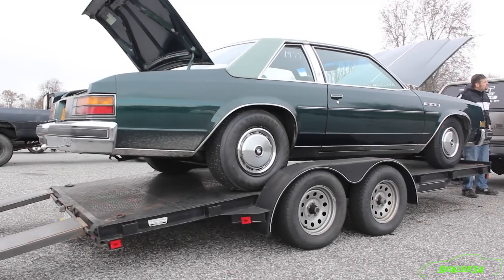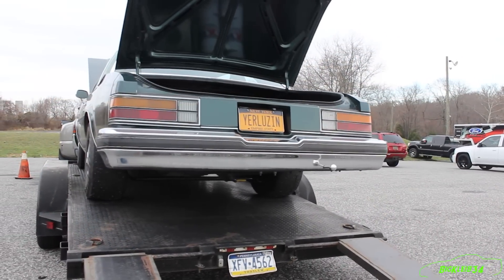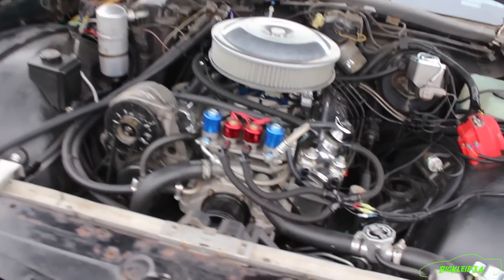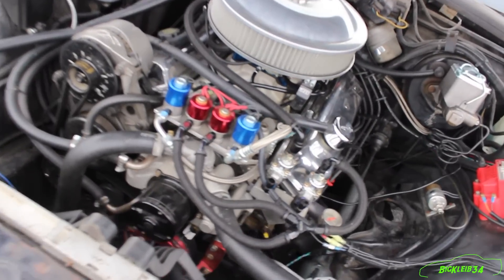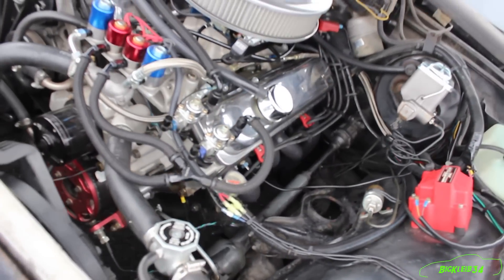It's a '77 Buick LeSabre. It's got a 385 small block Chevy — it's an LT1-based engine that we converted to carburetor. It's got a nitrous plate. It makes 400 horses at the wheels on the motor, and it's made 700 at the wheels with this tune-up.